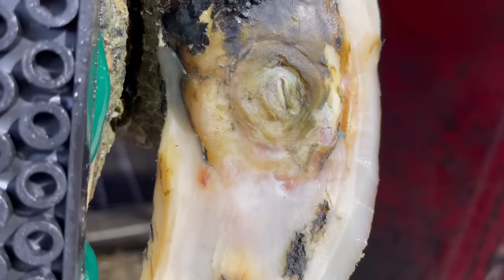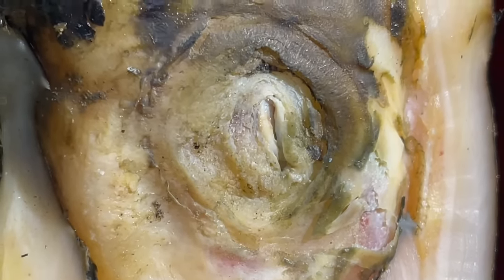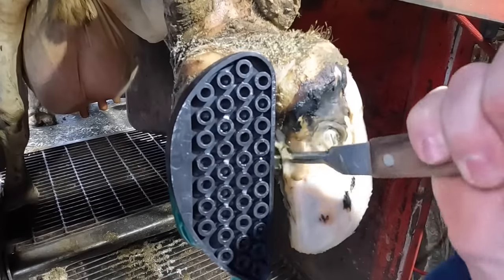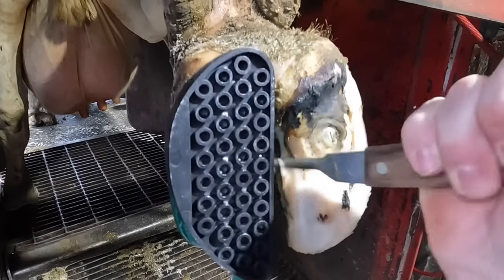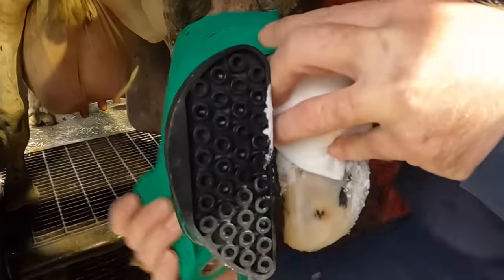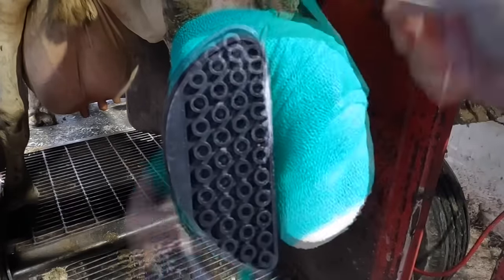From here you can get a good look at that lesion and the soft horn surrounding it. Now all that's left to do is apply a salicylic acid wrap. I get questions a lot about why I sometimes apply the powder directly to the foot and why sometimes I put it on these pads here.